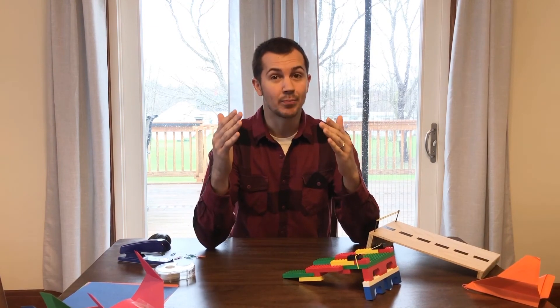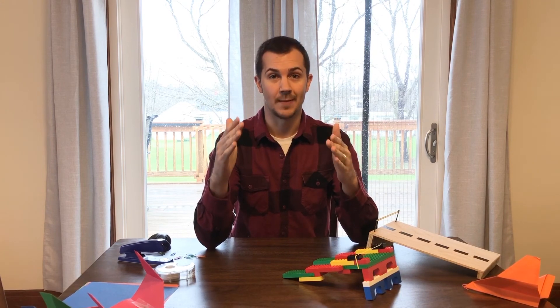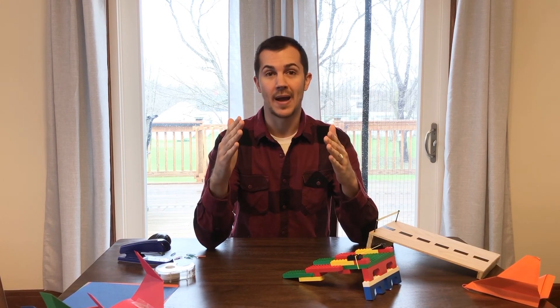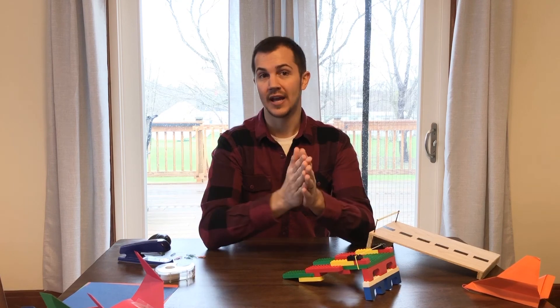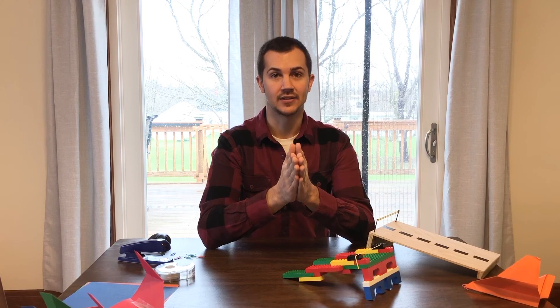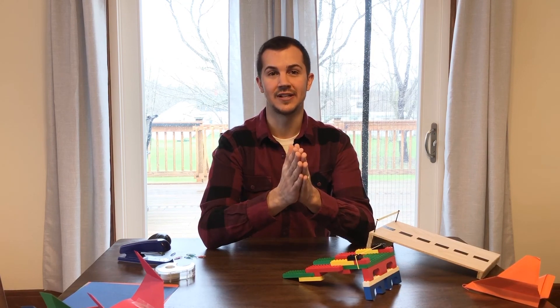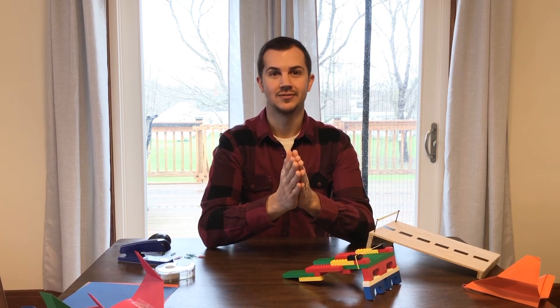That brings us to the conclusion of our first edition of Stay-at-Home STEM. I hope you'll come back and see the other videos we'll have in the coming weeks. Thank you so much for your attention — I hope you enjoyed this activity today. Happy launching to you! Bye-bye.